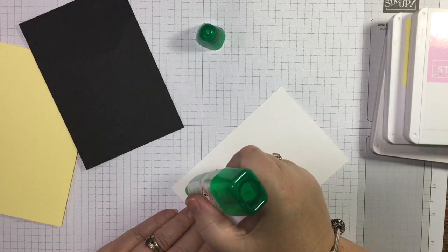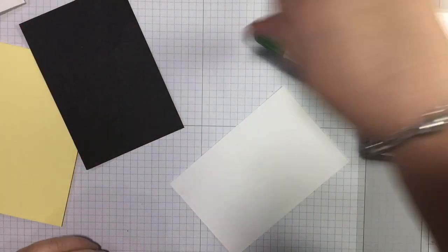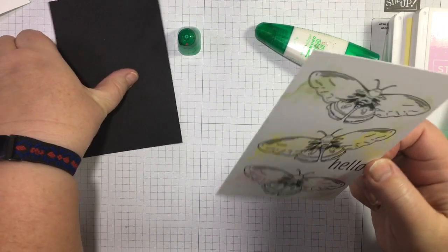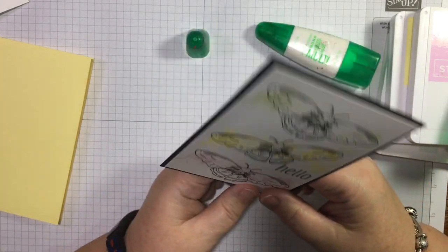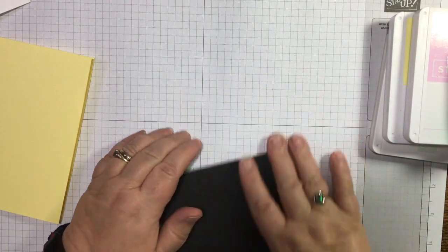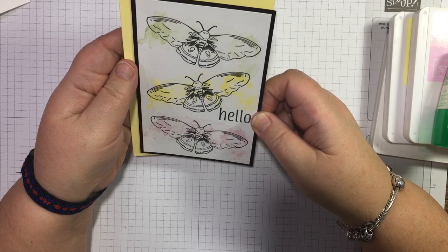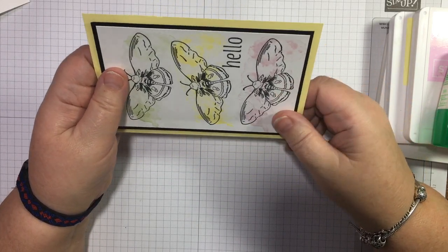It's just a matter of sticking it together now — well, finding glue that works and then sticking it together. There we go, this is the one that works. I'm chasing my tail again, late in the day. But I did do a live earlier on today, so I didn't want to put them both out at the same time. There you go — Artistically Inked meets Night of Flight.